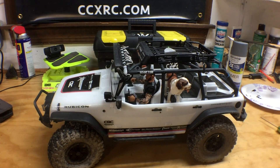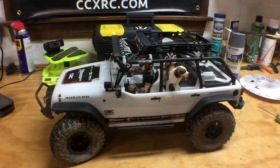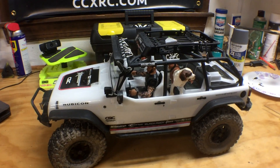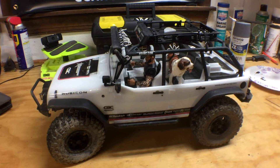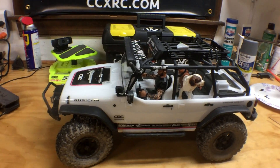Hey guys, Tony here with CCXRC. We're in the garage at the workbench. We're gonna do a couple of different types of videos — some will be in the studio, some will be at the workbench, others will be out on the trail. You never know what you're gonna get.